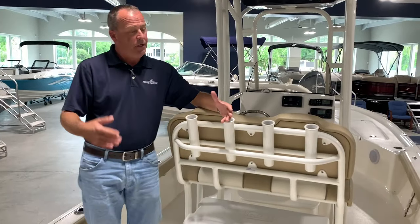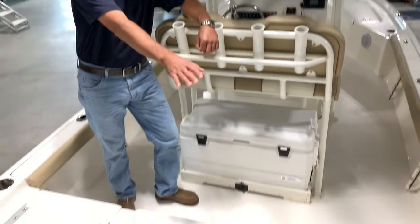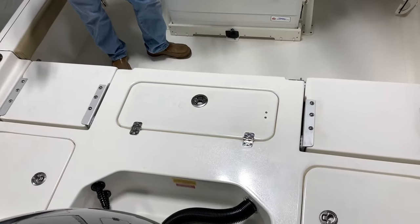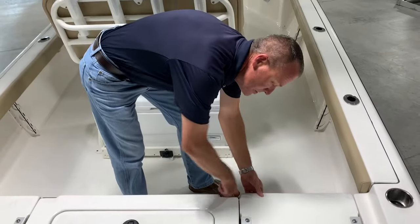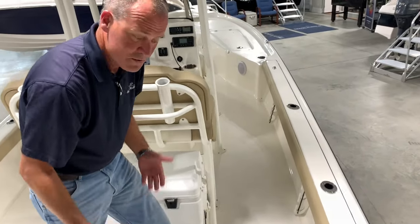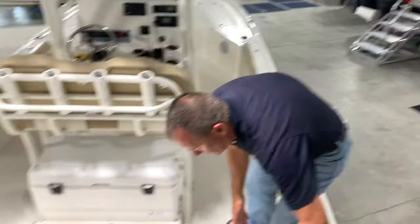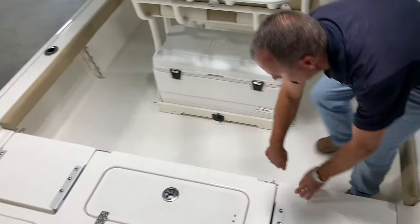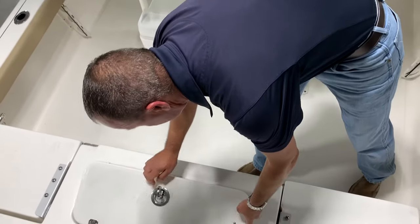All right, guys — in the boat, bay boats' fishing platforms are key. If you notice, everything is flush-mounted down here. I like that the pop-up seats have latches on them, so no problems with losing cushions. For a good ride on Sunday afternoon cruising with the family, you've got seat there, seat there. You've got a live well here in the back of the boat, which is 18 gallons — a gracious plenty for most of your inshore stuff.